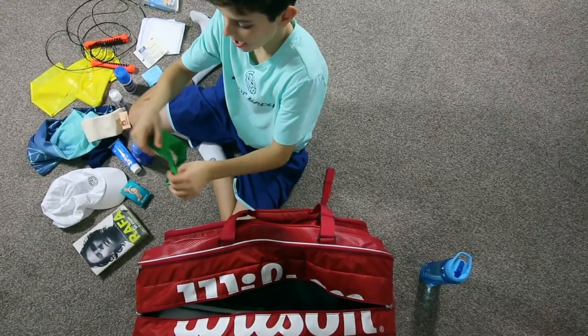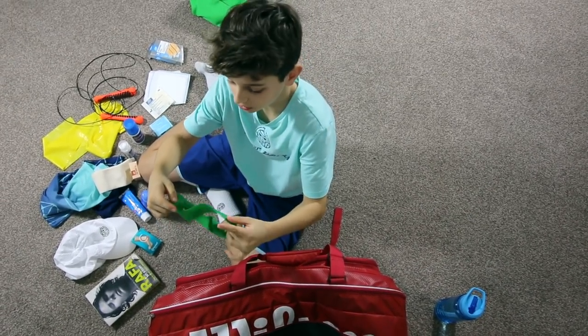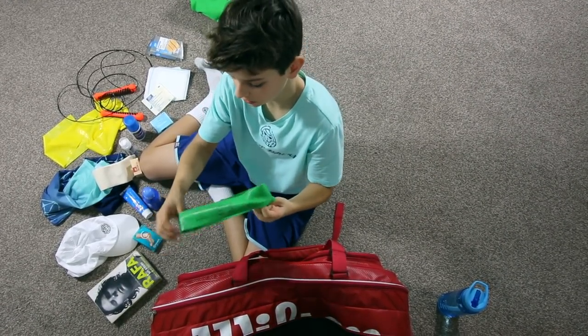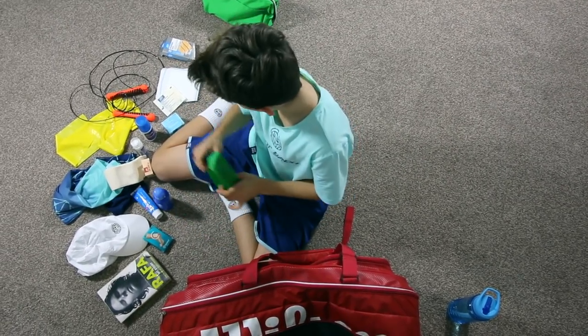And we have another band. This goes around my ankles — I call them skater walks and crab walks. These fire up my glutes just before the match.